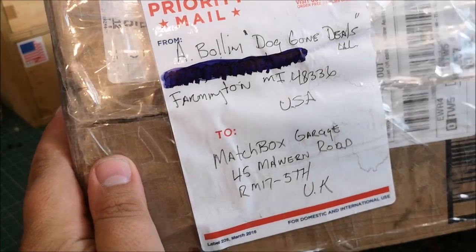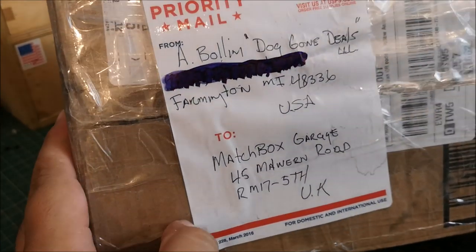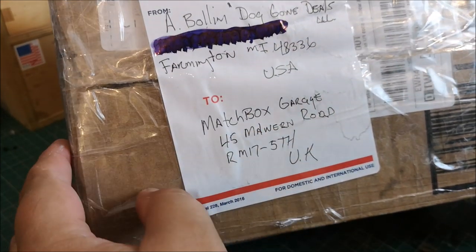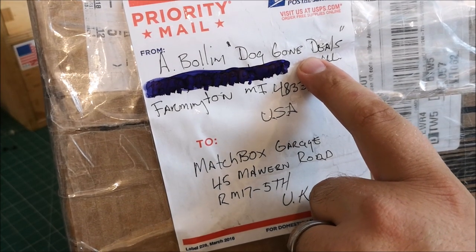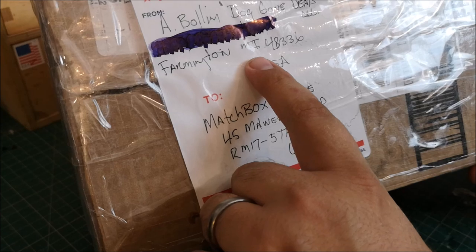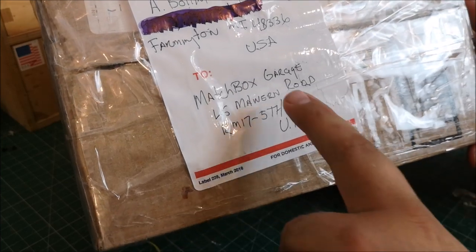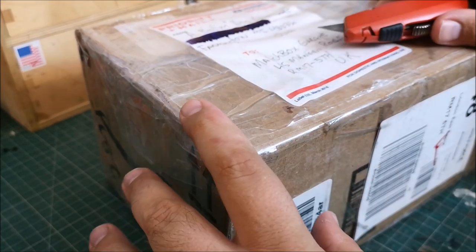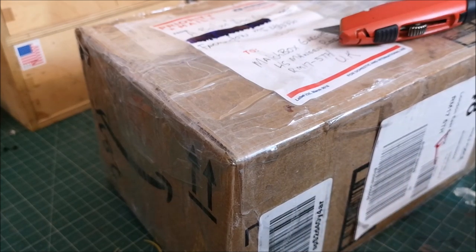Welcome back to another Matchbox Garage video — an unboxing video from my mate Tony Bellini of Dog Gone Deals. I'm assuming that's your company, Tony — correct me if I'm wrong. This has come all the way from Farmington, Michigan, USA to Matchbox Garage. I usually pre-open these just so you don't watch me cut my own finger off.